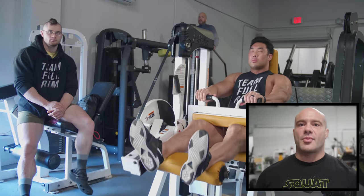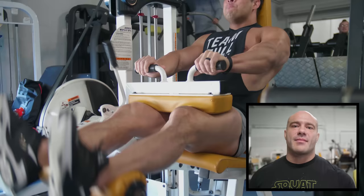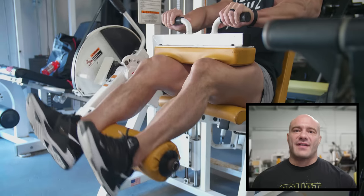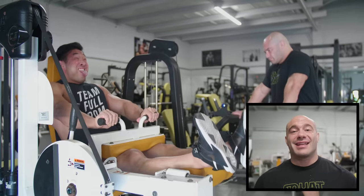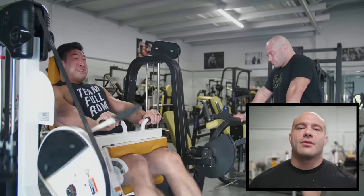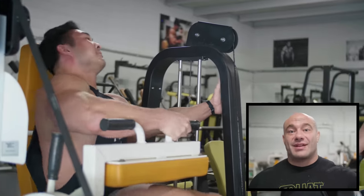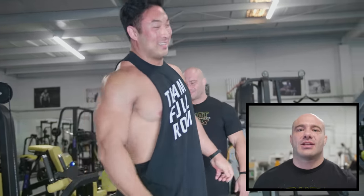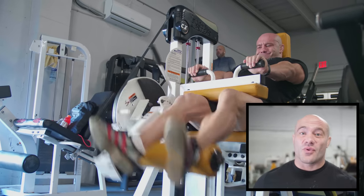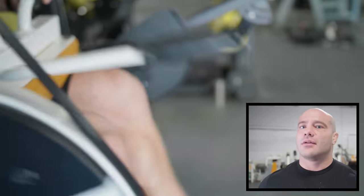We're starting out with seated hamstring curls. We're probably going to do them some combination of straight sets and myoreps — start with a straight set, then the sets after that are myorep sets, with two or three little rest breaks for two or three seconds to get more effective reps in. You may ask why we're starting with an isolation movement on lower body day. Well, a lot of times when we do hamstrings second, after our main quad movement, we're so systemically fatigued we can't do hams any justice. But if we do hams first, it doesn't really interfere with our primary quad movement and we feel a little warmed up with hams out of the way.